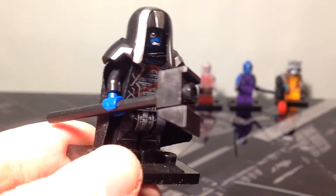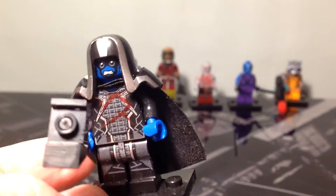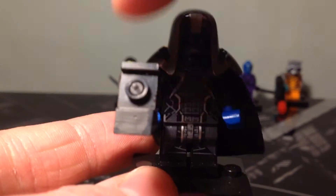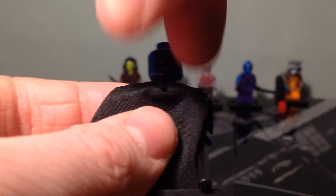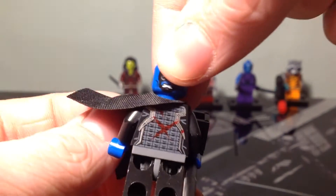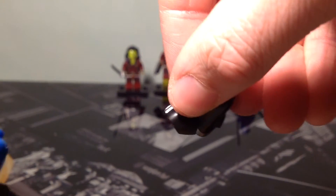Here we have the Ronan figure with his big hammer. You've got printing on the back of his torso, and on the front of his torso and legs. You can see his face and the big armoured hood piece. If you take the hood piece off, you can see he's got another head on the back — a double-sided head. When you put the hood back on and spin the cloak, you can see the printing on his back. This hood and cloak piece is all one piece — a brand new style of piece — along with a buildable hammer.